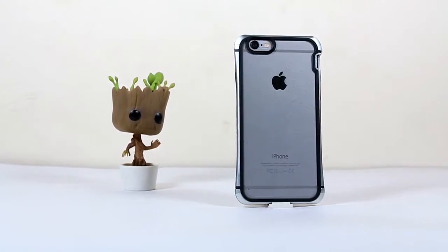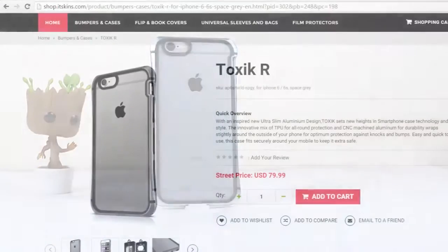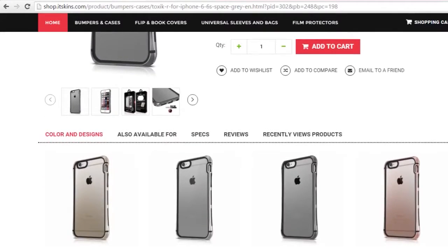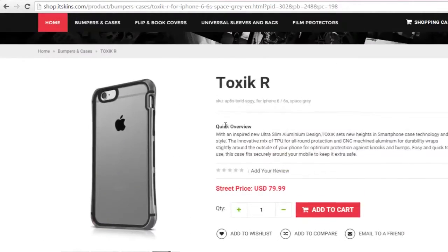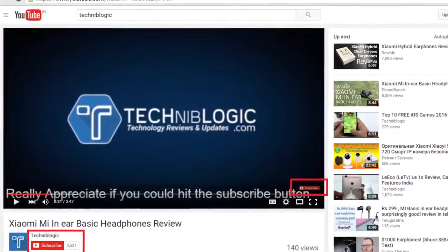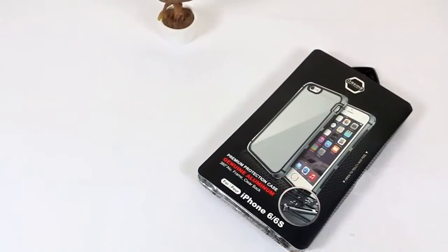Hi guys, back in another video from technicablogic.com with another amazing looking case. A special thanks to iTaSkins.com for providing the review unit for their different cases for iPhone 6 and 6s. You can also visit their website for different awesome protective cases available for different devices — the link is in the description below. Before the video gets started, please do subscribe to my YouTube channel by clicking on the red icon below.